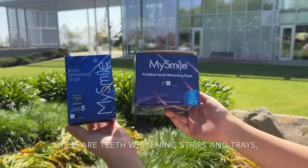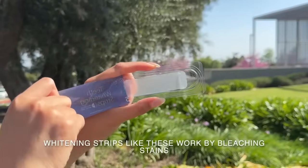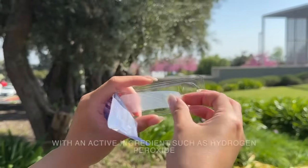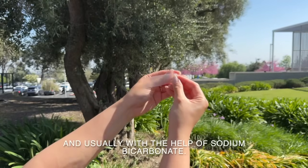These are our teeth whitening strips and trays which have the same science and idea behind them. Whitening strips like these work by bleaching stains with an active ingredient such as hydrogen peroxide and usually with the help of sodium bicarbonate.